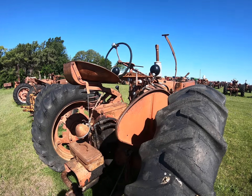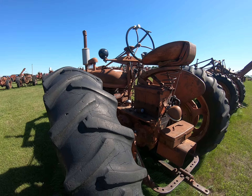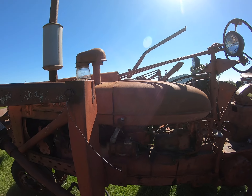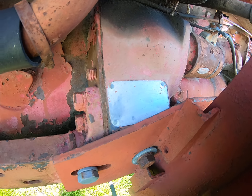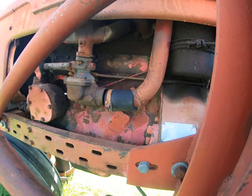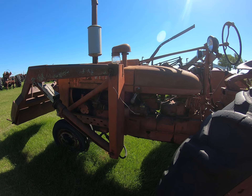I wonder what the serial number is on this. Let's go up here and see. The battery's under the seat — it's a nice Super H, something to think about. The serial number is 22,916.